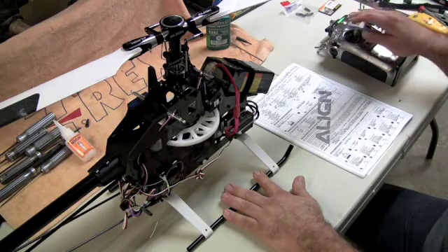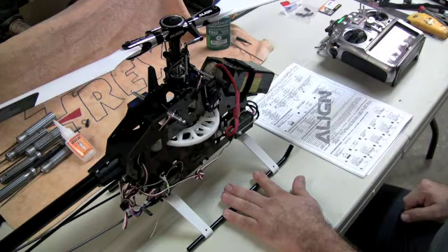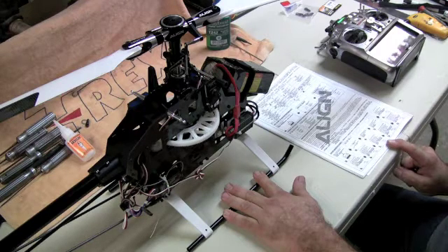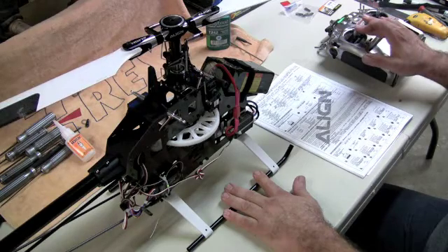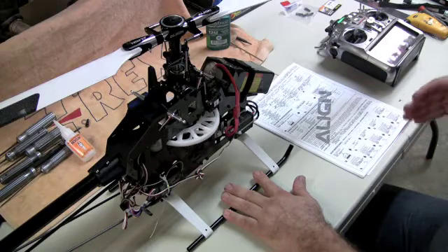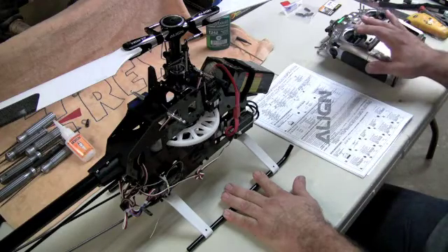Now we're going to set our battery protection — battery protection is going to be high cutoff, so move the throttle stick to the low position. That calibrates it for our voltage cutoff. Now put it in helicopter one mode, which is in the middle — it's going to give you those four tones. Now it knows it's calibrated for helicopter one.